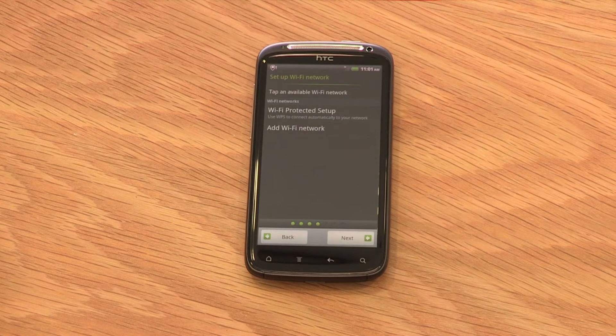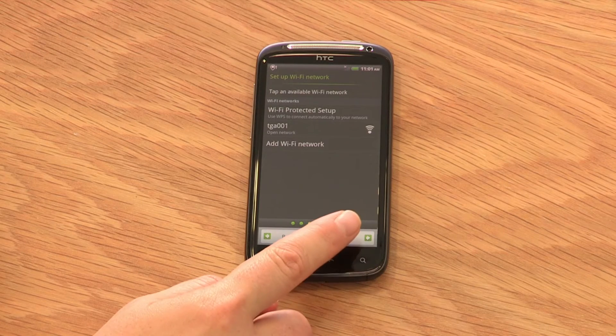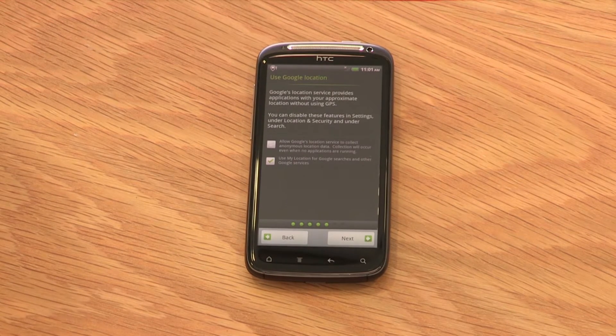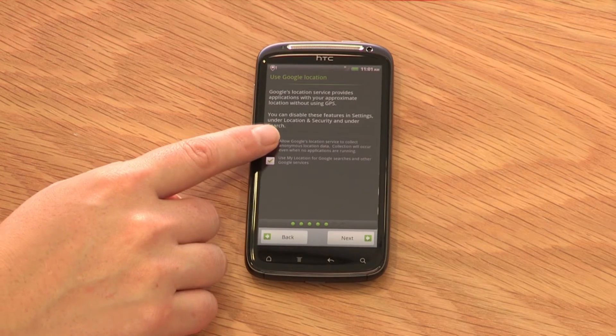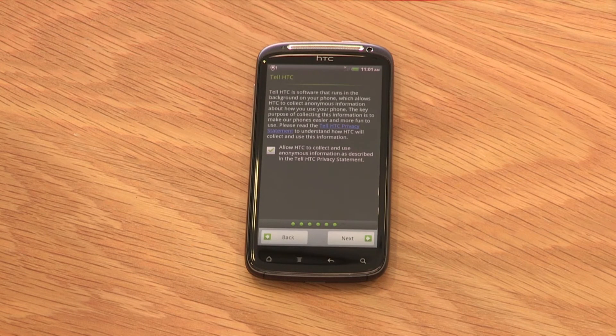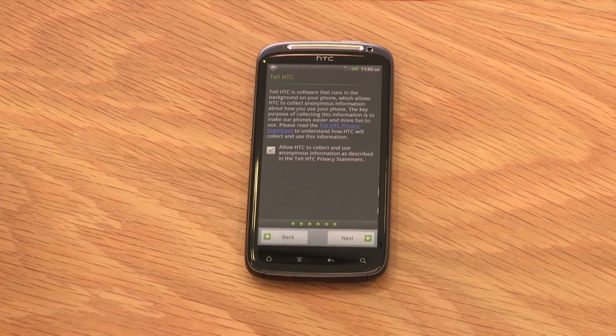Setup Wi-Fi network gives you a list of available Wi-Fi networks near you. Select Next if you want to move to the next screen. Now you'll be asked to set up Google location — select Next if you agree with Google's location service. Tell HTC is an optional service that allows your mobile to talk to HTC, so HTC can add more features and newer versions of Android for the device based on that information.